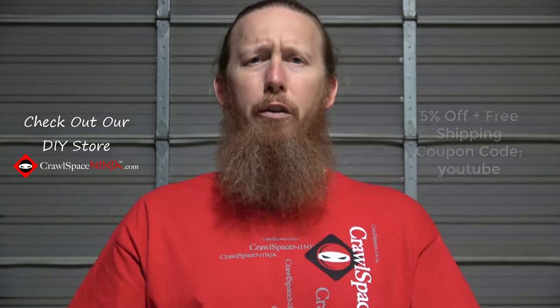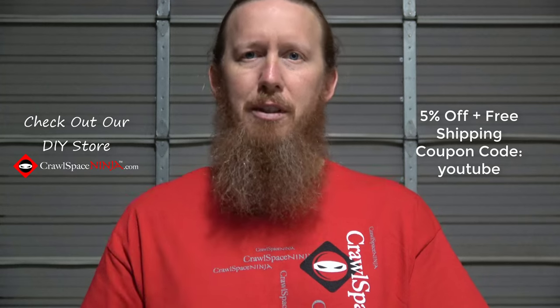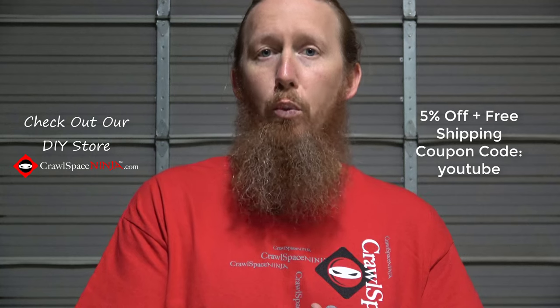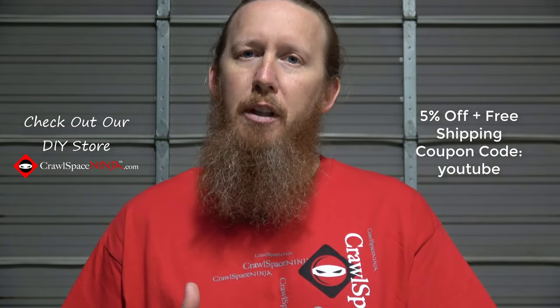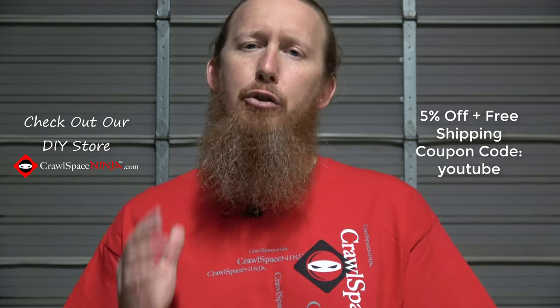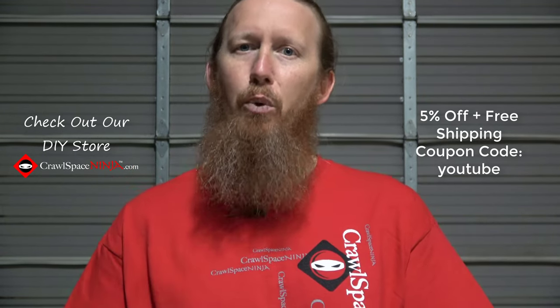Hello, Michael Church here with CrawlSpaceNinja.com, and welcome to five crawlspace encapsulation mistakes you should avoid. So why are there so many crawlspace encapsulation mistakes? There is no standard when it comes to encapsulating your crawlspace. You have spec home builders building crawl spaces one way and custom home builders building them another, and both are acceptable by code enforcement. Just remember, crawlspace encapsulation mistakes could cost you thousands, plus headaches for years to come, so if somebody's mentioning these five things, you may want to get a second opinion.